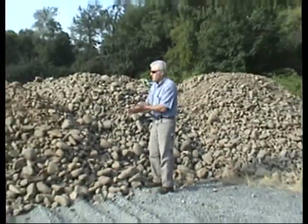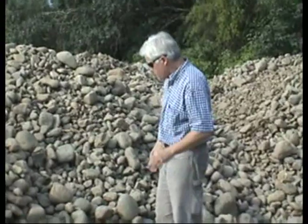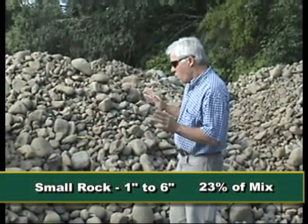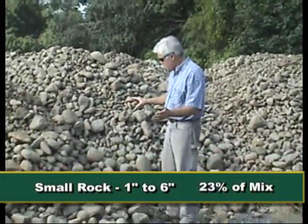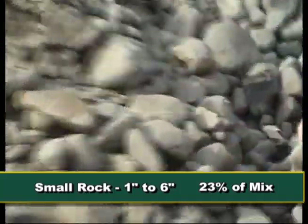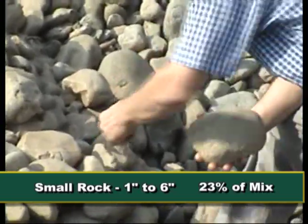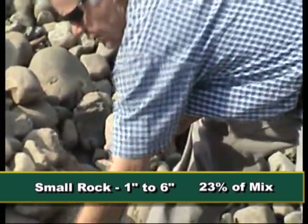This pile here is the next size larger. It is one inch to six inches, and as you can see, the bigger pieces here are six inches. So we've got a lot of two-inch and four-inch and one-inch rock.